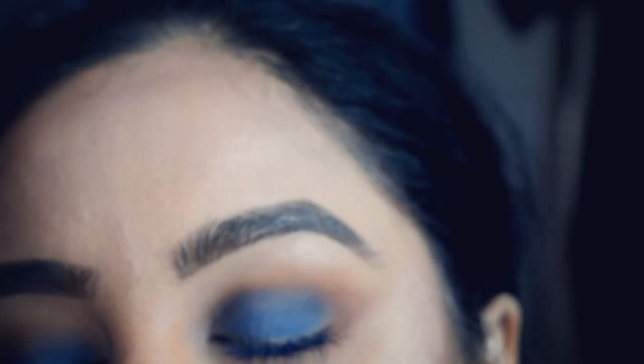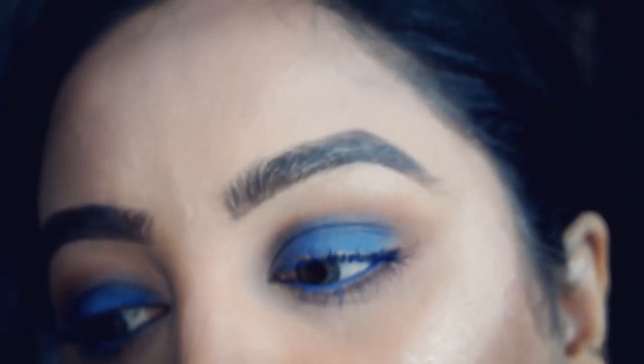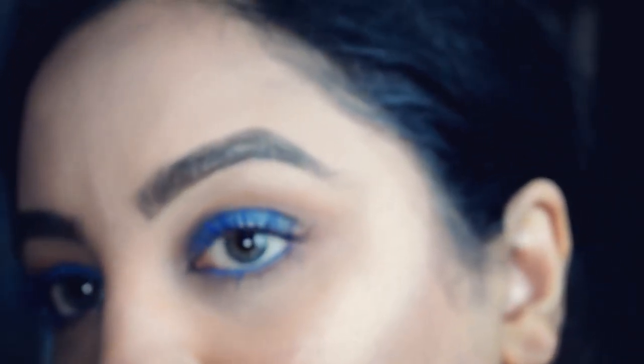I use that for under eye, then I set it all with a little translucent powder and sometimes I put on Collection powder as well. My highlight is amazing — I'm so in love with this highlight. It's just so amazing.